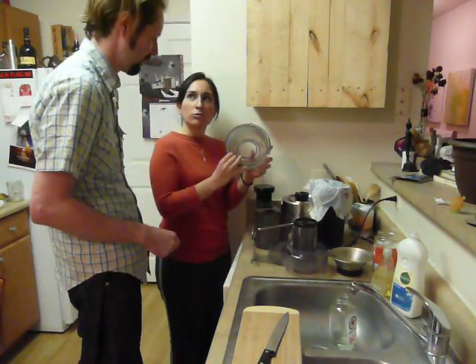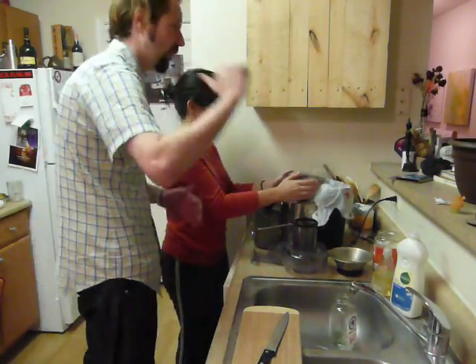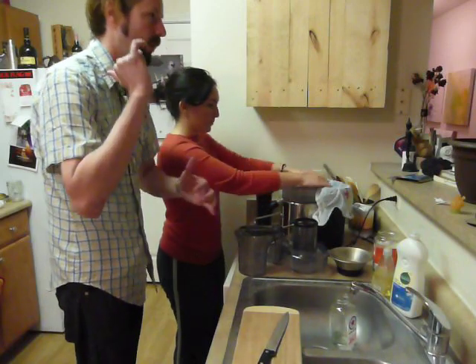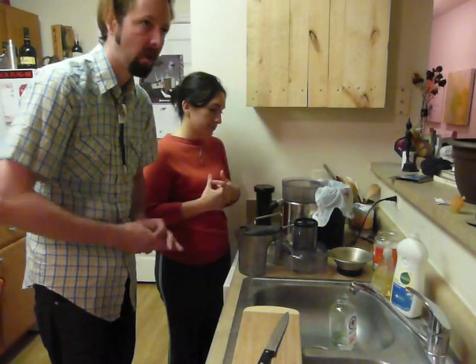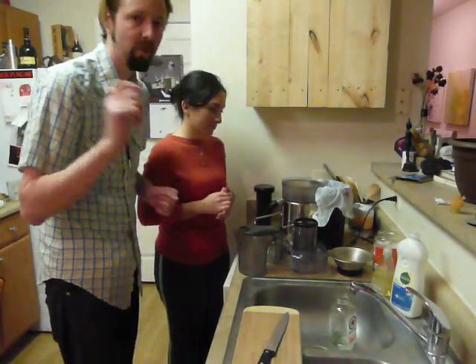There is the centrifugal juicer, which is what we have and is the most common. Then there's the masticating juicer, which has a corkscrew that chomps up the food and squishes it out the other end. The third type is the cold pressed juicer — super expensive, super hard to clean, supposedly the best. But for home use, as a first juicer, $99 is great. We've been using it for two months now and it's awesome.